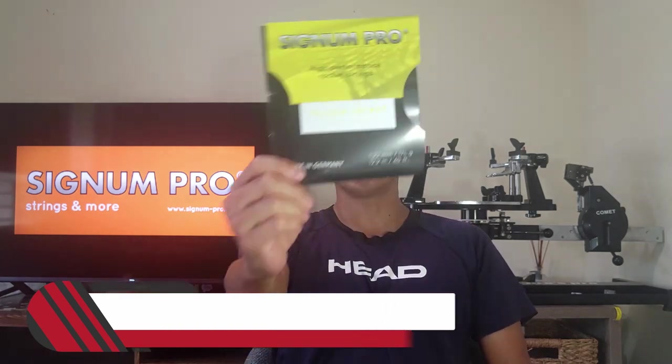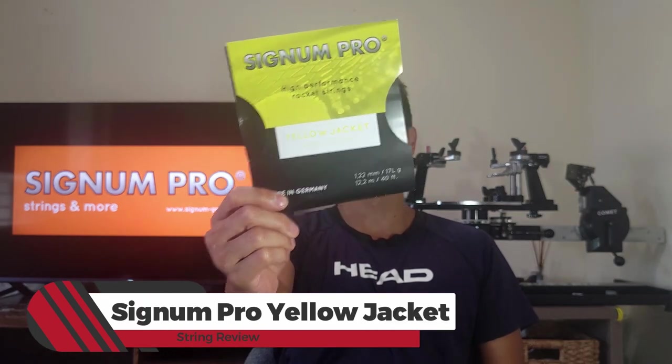Welcome to another string review right here on Open Court. Today I'm stepping out of my comfort zone a little bit and trying a string by a company I do like — Signum Pro. I have tried some of their strings before, but this string I never really thought I was going to try. I finally decided to give it a go. We're taking a look at the Signum Pro Yellow Jacket.